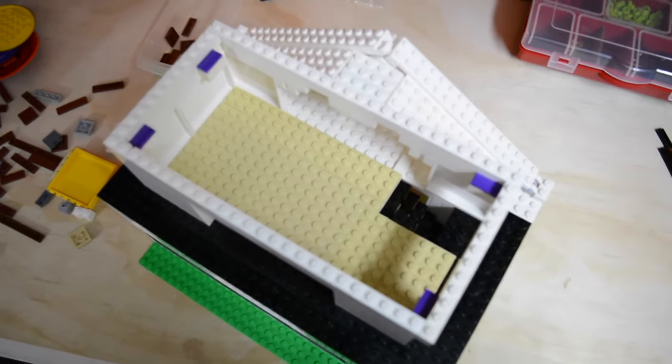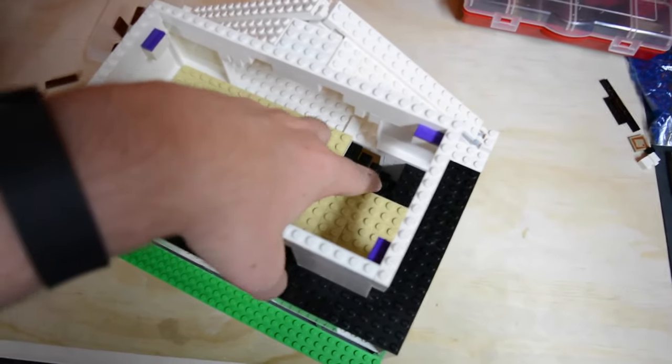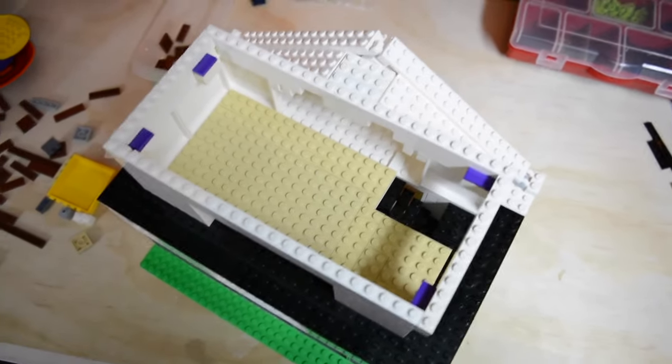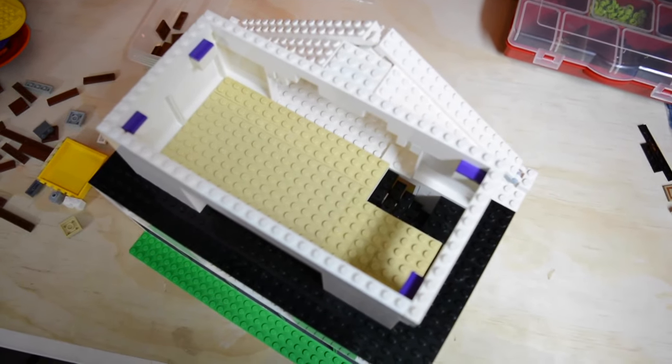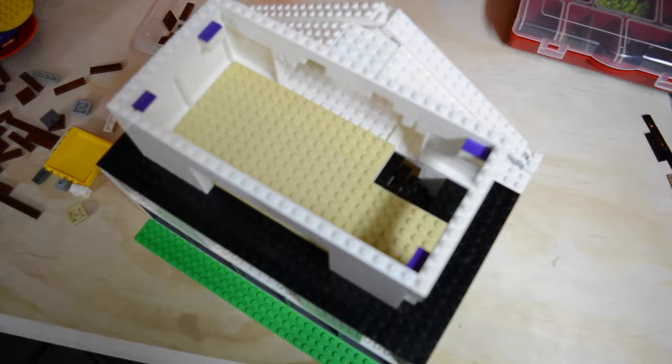Up here, I actually changed it up a little and took out part of the base plate so I could have stairs coming up and connecting the first floor to the second floor. I really like the way that looks, and I think it looks a lot more realistic, because buildings obviously need staircases.